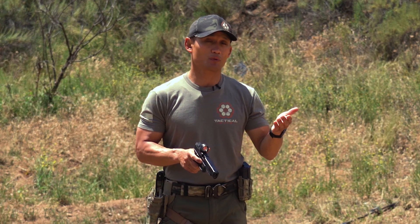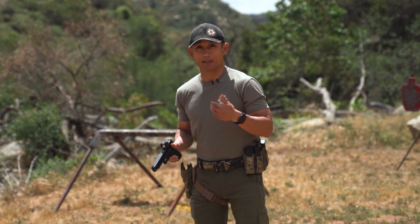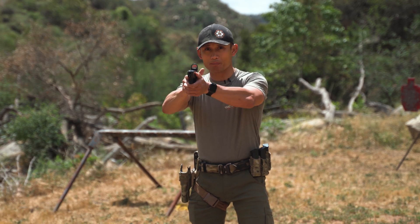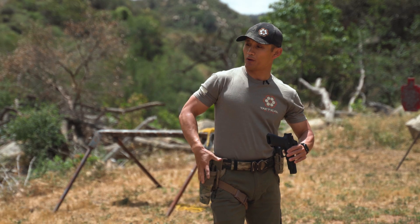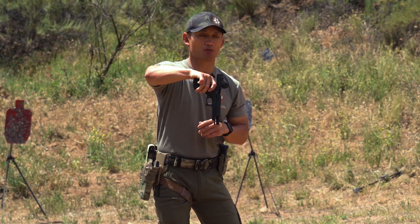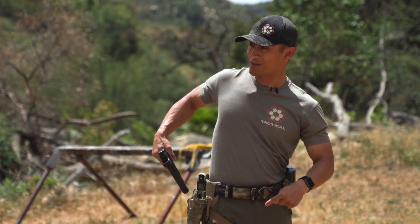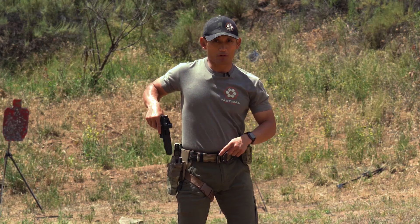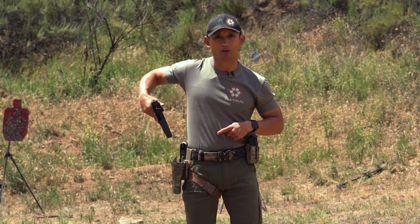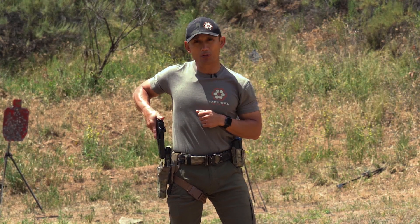Similar to what I discussed with the concealed carry reholstering, there are going to be some shooters — particularly beginners — who are going to flag themselves. When I'm bringing my gun back, I don't want to — let's say I have my outside the waistband holster at four o'clock or five o'clock — do this, pointing at themselves. I'm going to show you the incorrect way on purpose: someone does this and they're pointing at themselves, or at three o'clock they're shooting and then they do this — see how I'm pointing at myself? I don't want to do that. So be conscious of that. Make sure that muzzle is straight down, and then see it through into the holster.